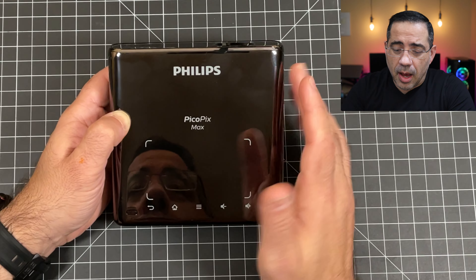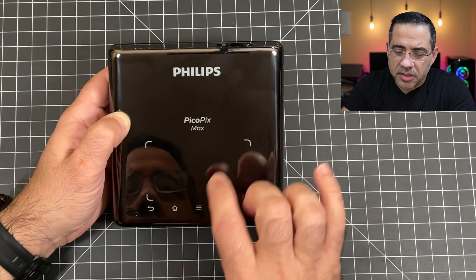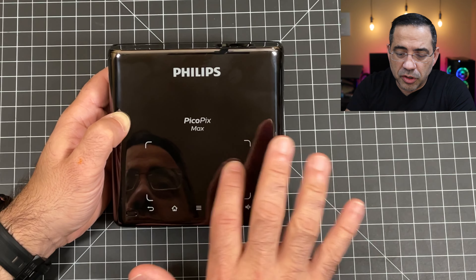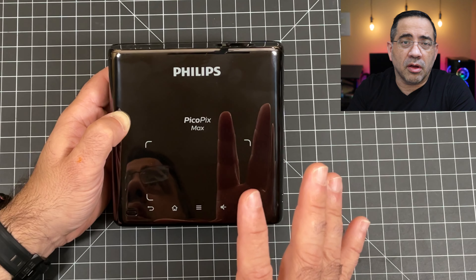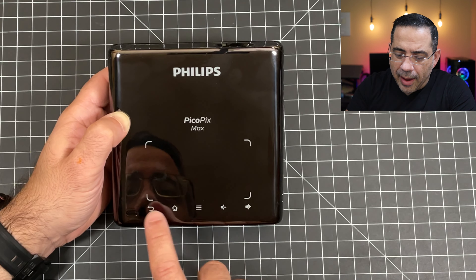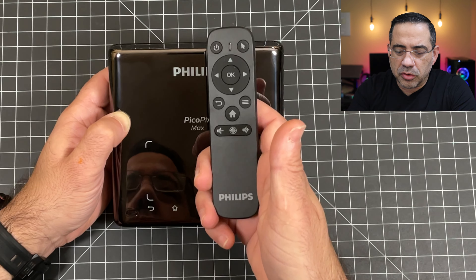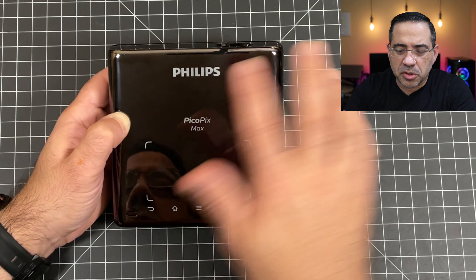The Philips Pico Max is a very well-constructed projector. When you grab this, you feel that it's substantial — it has some decent weight to it and the construction is really nice. It has a glossy finish, and this area with the box is actually a touchpad. You can use it as a mouse to move around and select all the options on screen. You have back, home, menu, and volume — literally like having the remote control built into the projector, which is really cool.